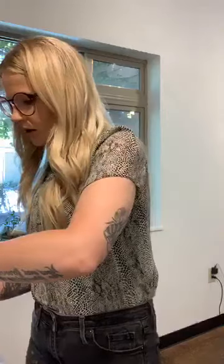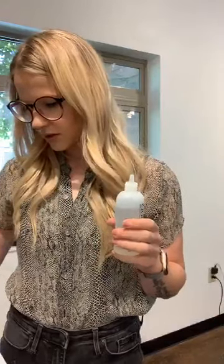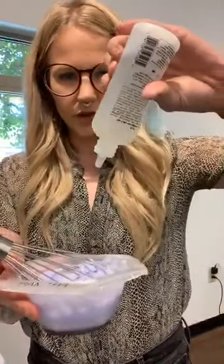I'm adding my powder lightener to my bowl and mixing it how I typically would. I like to dump the lightener in, clear out the container, and then add my developer so I don't have to do the math. I'm at just over an ounce and a half, so I'm going to do eight drops.